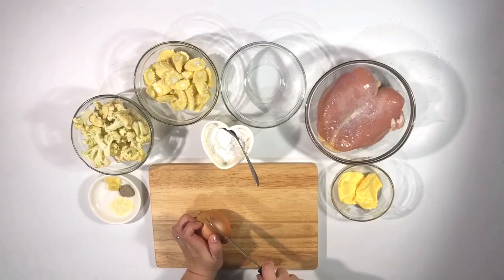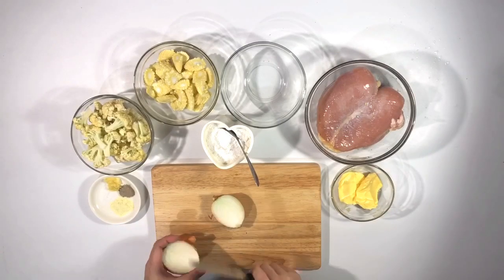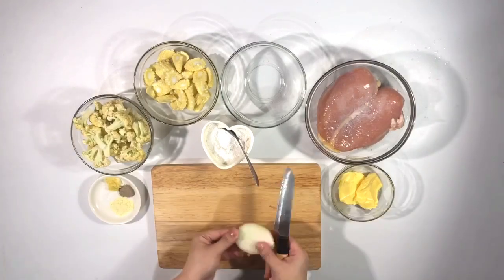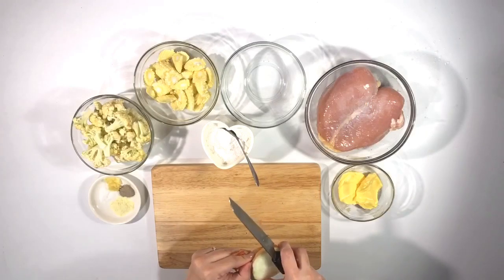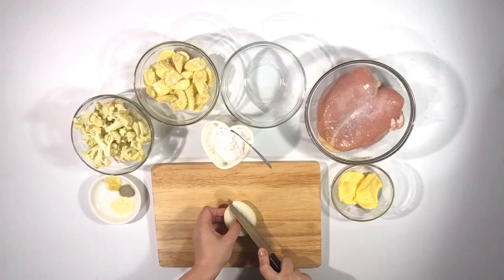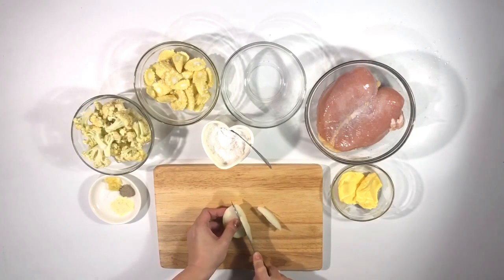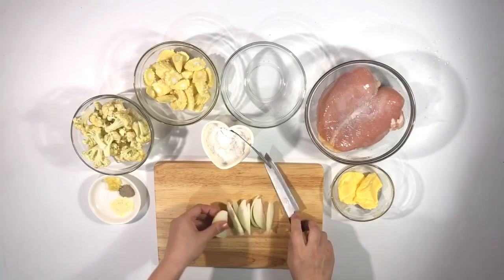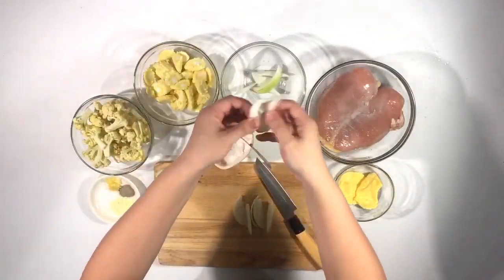Aku pilih untuk memotong bawang bombay secara pipih seperti ini. Karena takaran airnya 1,5 liter, nanti aku mau pakai bawang bombaynya cukup setengah aja. Dipotong seperti ini, dibagi dua, lalu kita potong memanjang. Biasa aku lepas-lepasin dulu seperti ini.